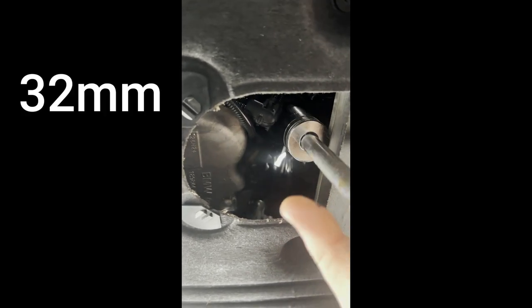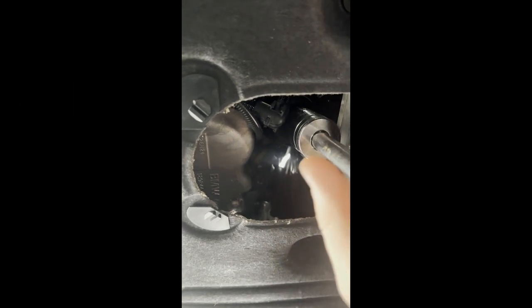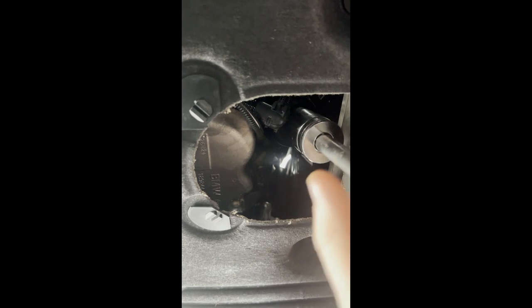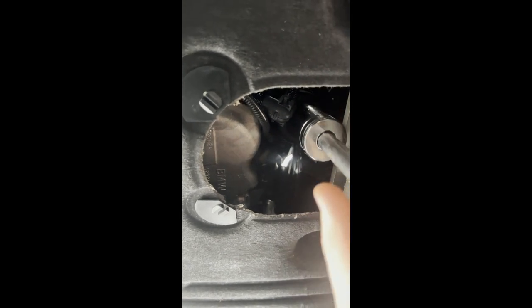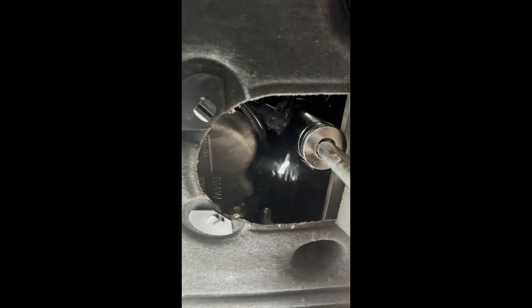Here we're using the 32mm socket to remove the oil filter housing. Be sure to take your time because it is a plastic housing — you don't want to crack it or anything like that.